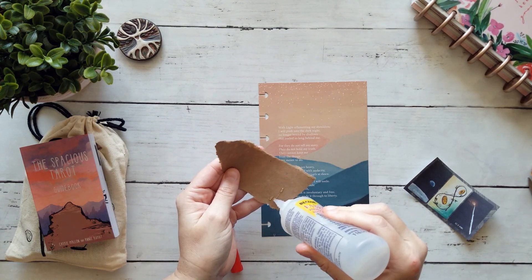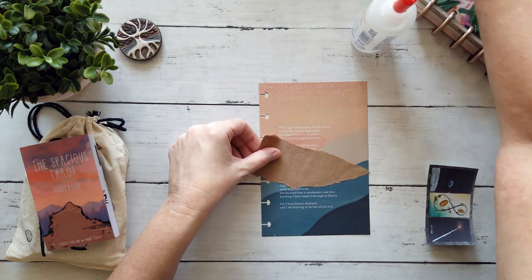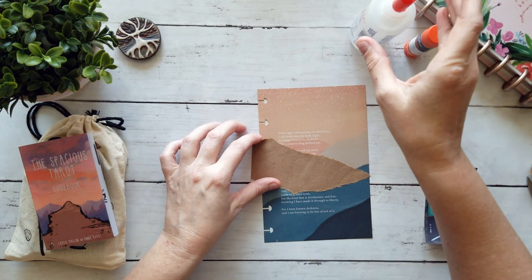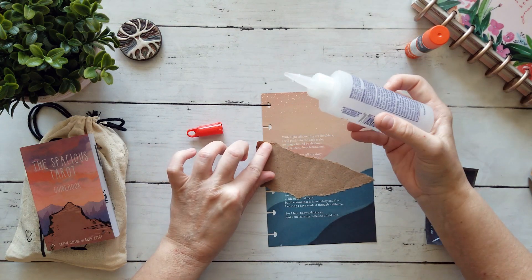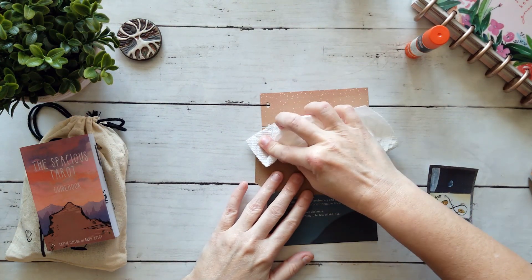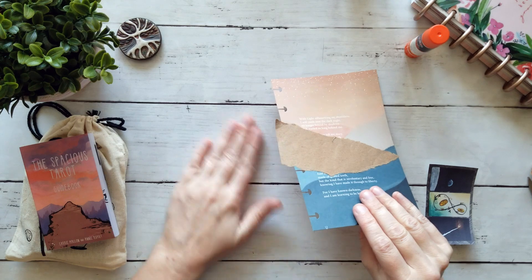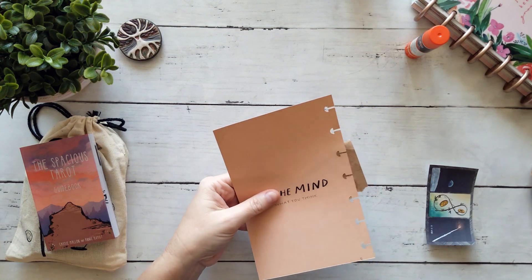I'm almost out of Fabri-Tac and I don't have any more, and that's a really big bummer these days. I have been also using my plastic glue, but it does not work with heavy cardstock — it just doesn't have the strength to hold it down. I've found I made a complete mess of that. I'm gluing on my table as usual. Now that I've got that in there, I'm going to trim off the excess here.